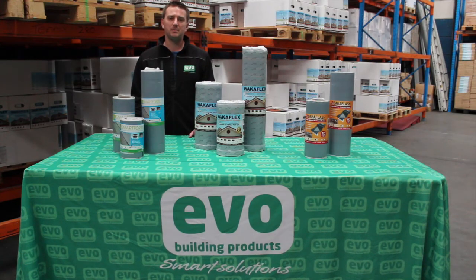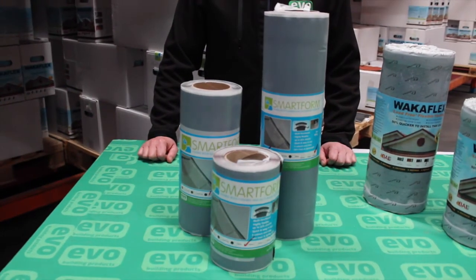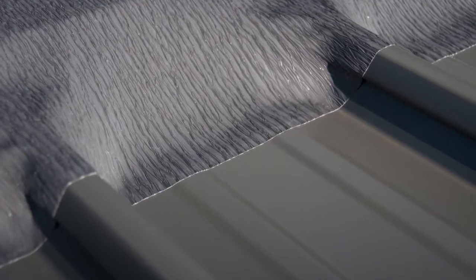SmartForm doesn't have the internal honeycomb mesh that the other two products have, and therefore it has much greater stretchability — up to 60% in length. That enables it to be a great flashing in its own right, but also suitable for maintenance and general repair on roofs. SmartForm is suitable for roof penetrations, as well as flashings and general maintenance. It's also perfect for ad hoc flashing situations such as verandas, skylights and ductwork.